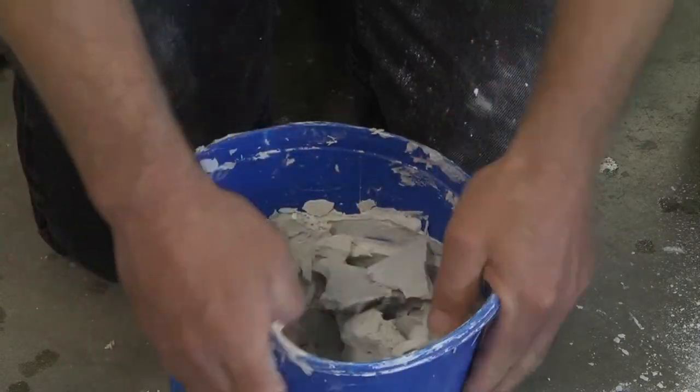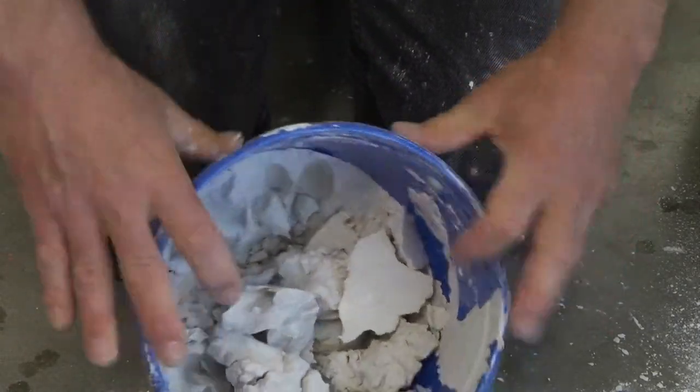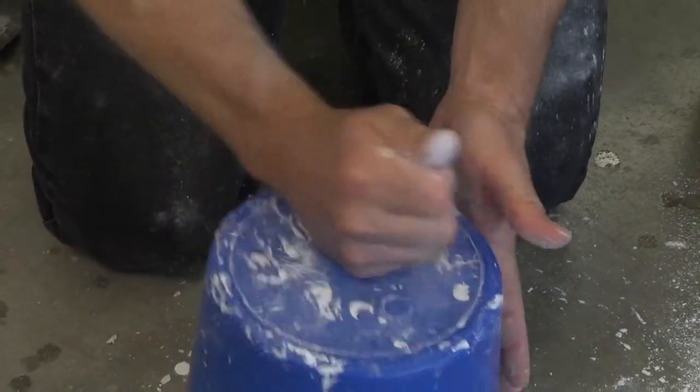To clean the bucket, I stretch it to clean it.